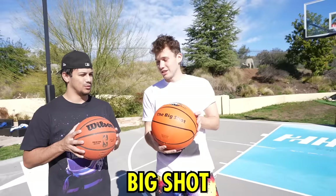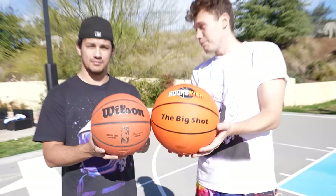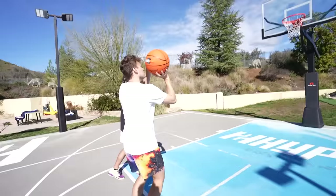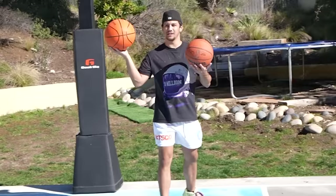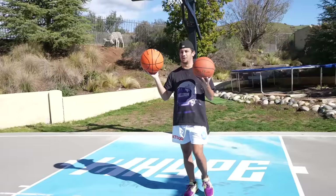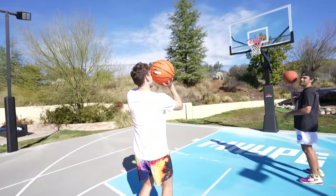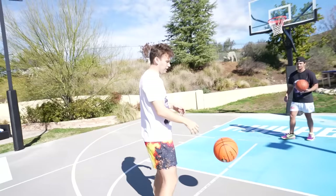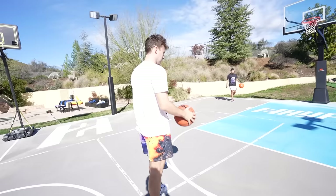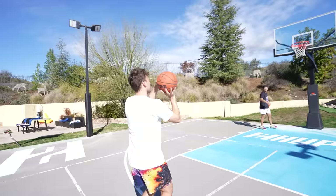Next hack. Johnny, is your jump shot still broke? I'm afraid so. Well, we have the Big Shot — it's a big basketball. If you can make it with the Big Shot, you can make it with any ball. That is true — science. It's very heavy compared to a regular ball. It's like when you shoot with a guy's ball and then shoot with a girl's ball. I don't know why this is gonna make my regular jump shot better, but I guess it will. I don't get this one — three out of ten.